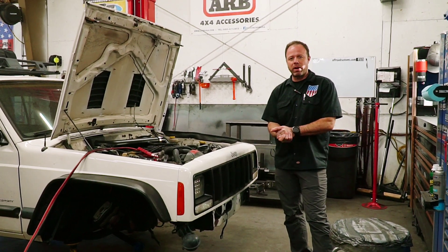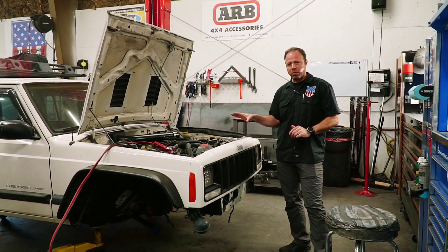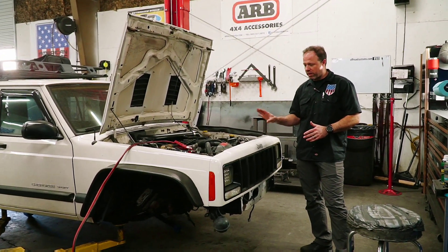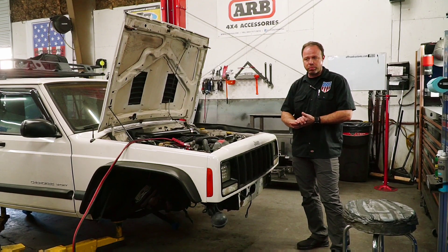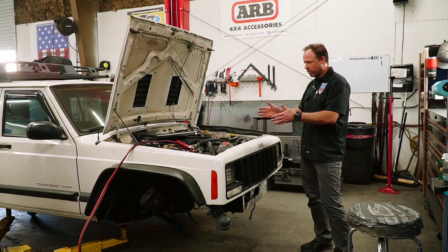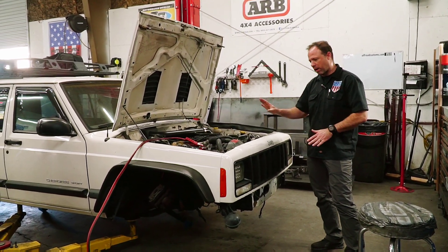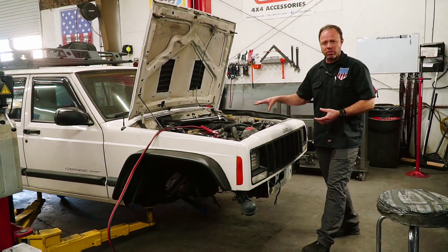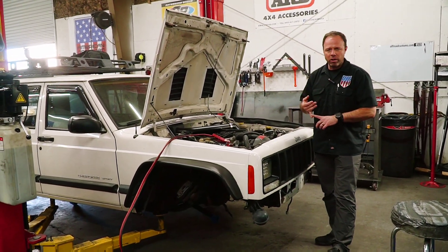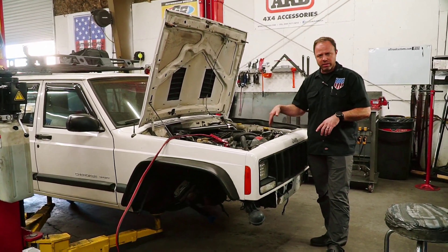Hey guys, it's Jonathan over at American Off-Road. I want to take a minute and show you this XJ that we're working on — we're doing quite a bit to it. This is the second time it's been here. The first time, we just put some new gears in the axles, but he got the fever to do more. We're doing a lot of engine repair work, fixing leaks: we took care of the oil pan leak, the rear main seal, valve cover, and a timing cover leak, so we resealed that.